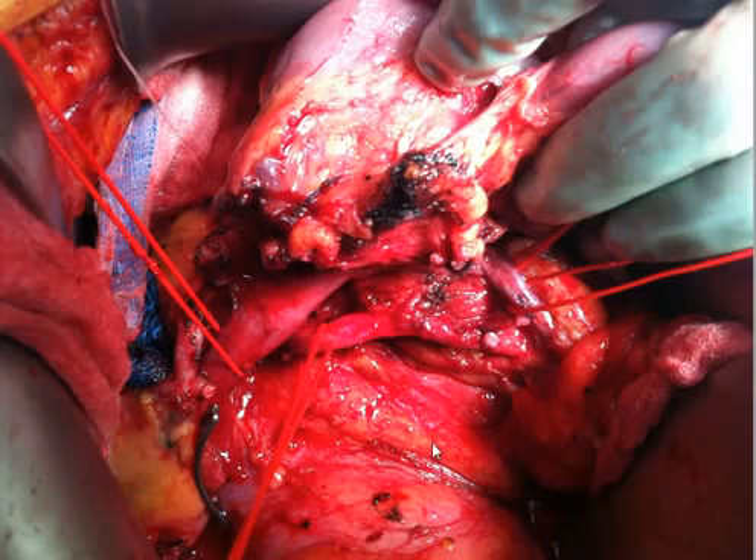The Whipple procedure, as you all know, is a very complicated operation. What's unique about the way we perform the Whipple surgery is that the uncinate, or the undersurface of the pancreas, which is right here, is attached by vessels to the superior mesenteric artery. This is the superior mesenteric artery. This is the inferior pancreaticoduodenal artery, which is ligated, and this artery continues in this direction.